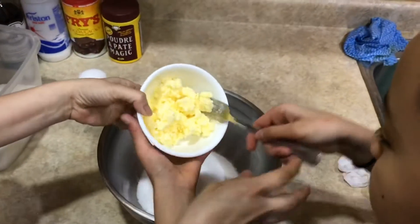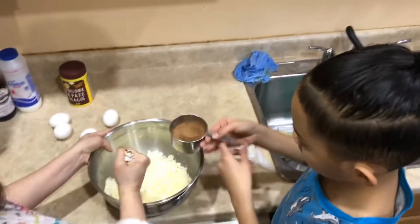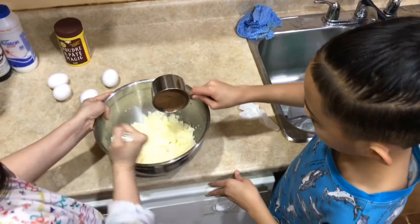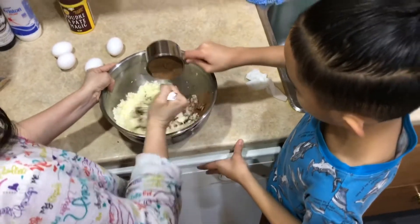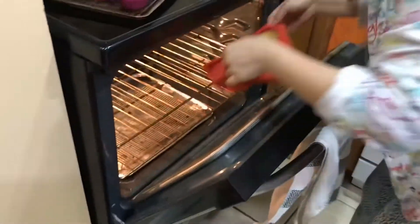Now we mix it with the butter. And now we add a little banana bread.